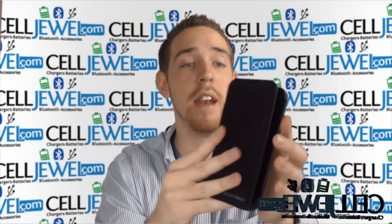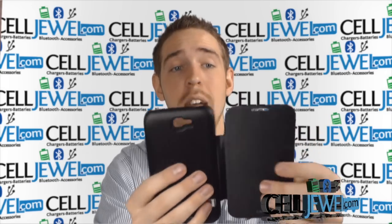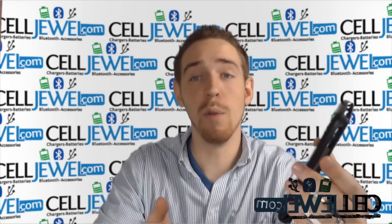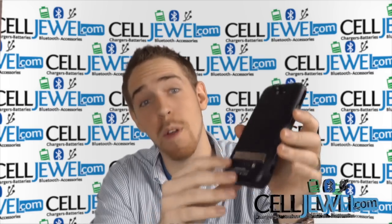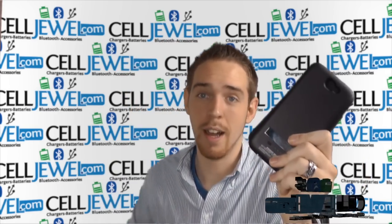All together, it's a great little case. It provides protection for your phone, has a flip cover, an external battery for charging, and a kickstand — four different features all in one case, which is awesome because most cases have at most two of those. So it's a great deal for your money. Buy it today at CellDrew.com.